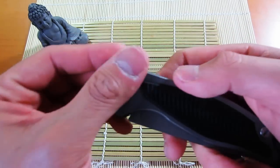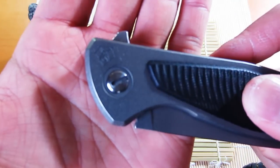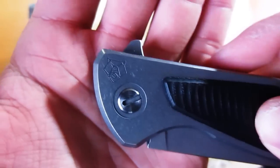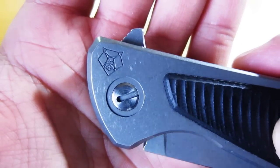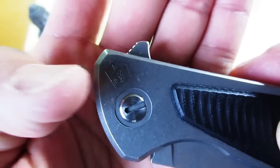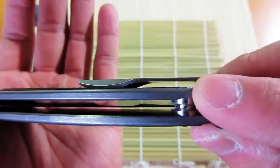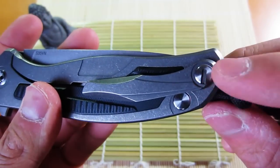It does have proprietary hardware, but what I used to adjust the pivot was a dime with a bit of duct tape wrapped around it, just so I don't scratch it up. It's got the Shirogorov logo there, and the same screws for the hardware standoffs.